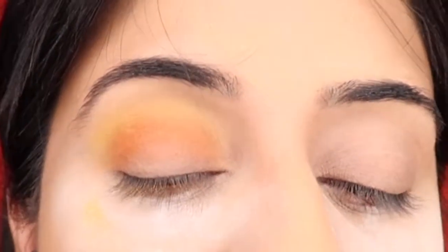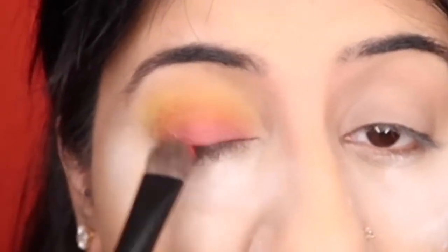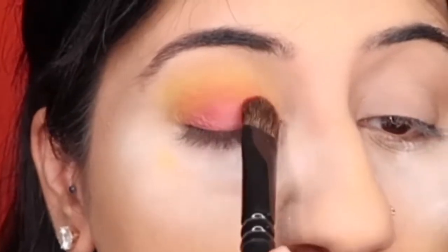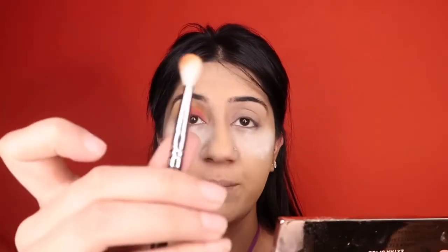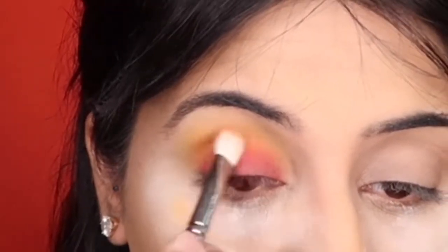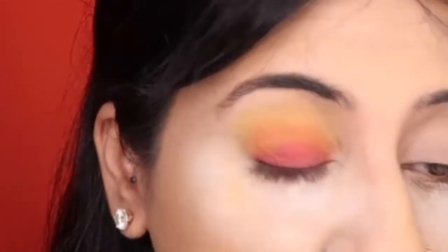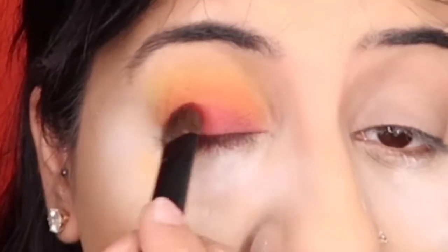Taking a flat brush, I pick up the red shade called 21 and apply it all over my lid, packing on the color and blending it into the orange as much as possible. I then go back with the same orange shade — Sweet and Sour — blending it between the red and yellow to soften any harsh edges. I then intensify the red again.